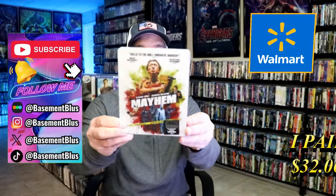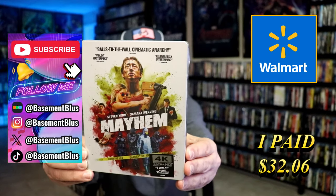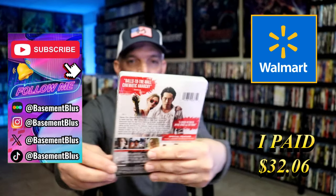Today I wanted to take time to do an unwrapping of the Walmart Exclusive 4K Steelbook for Mayhem. Here's the front, and here's the back.